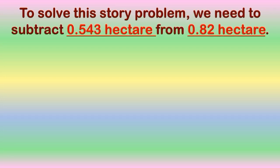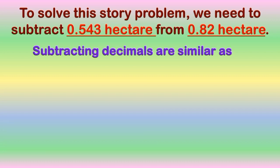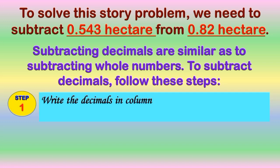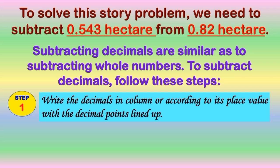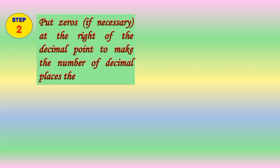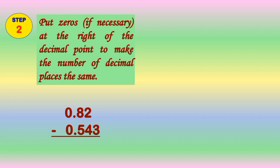To solve this story problem, we need to subtract 0 and 543 thousandths hectare from 0 and 82 hundredths hectare. Subtracting decimals is similar to subtracting whole numbers. To subtract decimals, let us follow these steps. Step 1: write the decimals in column, or according to its place value, with the decimal points lined up, like this one. Step 2: put zeros if necessary at the right of the decimal point to make the number of decimal places the same. In our example, we need to put a zero beside the 2 to make the number of decimal places the same. After which, we will proceed to Step 3.